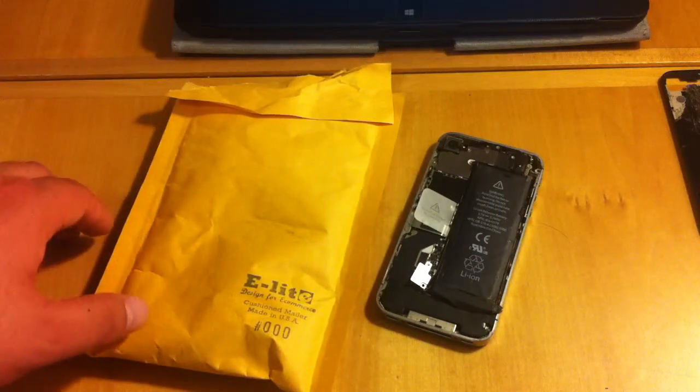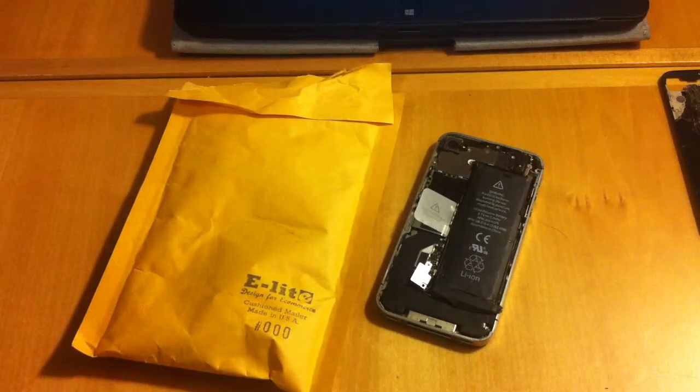Today I'll be unboxing a battery that I bought off of Amazon. It's for an iPhone 4S. It only costs $4.30 on Amazon and the seller was DIY Mobility with over a thousand plus feedbacks.